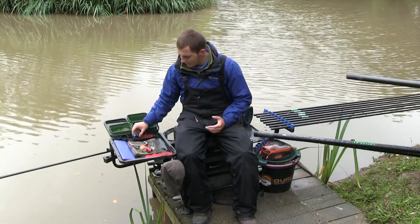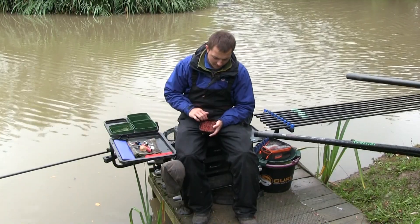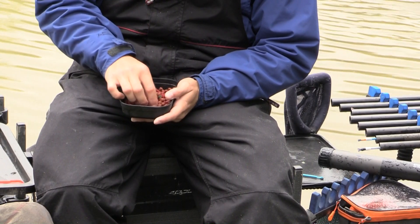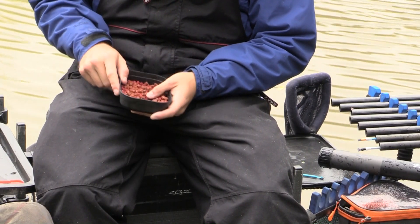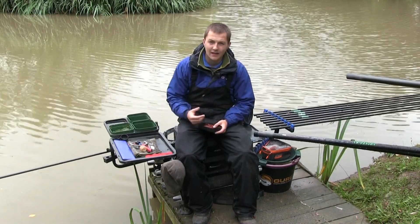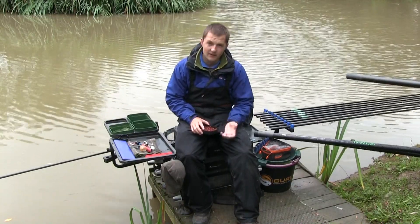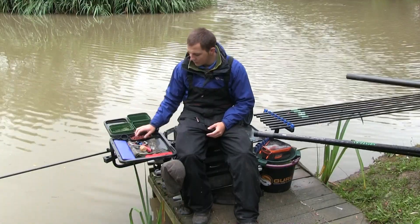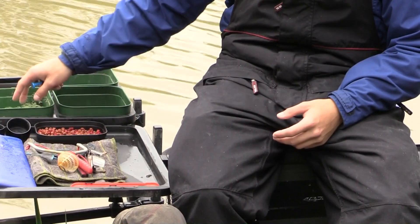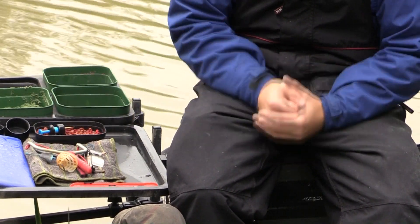I might also use those on the hook, but personally I like a selection of hook baits. I've got a few different colours of six mil pellet - some green Swim Stim, some krill from Sonubaits, and some bloodworm pellets in six mil as well. Change baits can be worth it when fish are finicky - a standout red pellet can get you the odd extra bite.